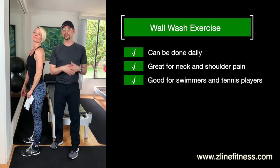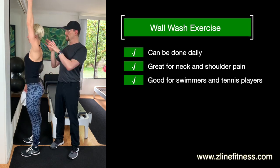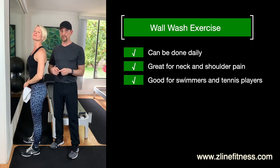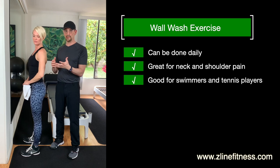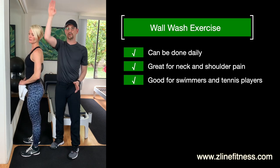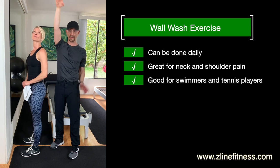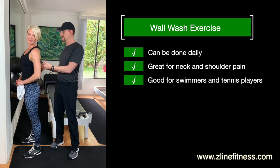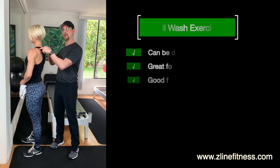A great exercise to do — you can do it daily. You can do it anytime you're starting to have neck pain and problems. If you're a swimmer or a tennis player, learning how to keep that connected as you serve, or learning how to keep that connected when you go to swim, is a very important thing to learn. So that's the serratus anterior, and we are working the wall wash exercise.